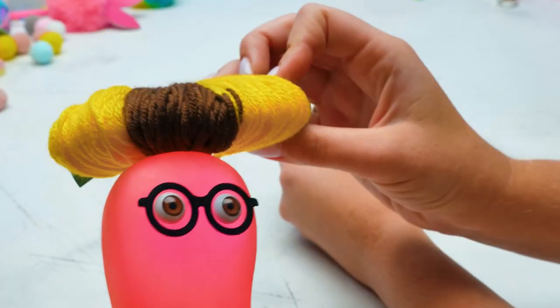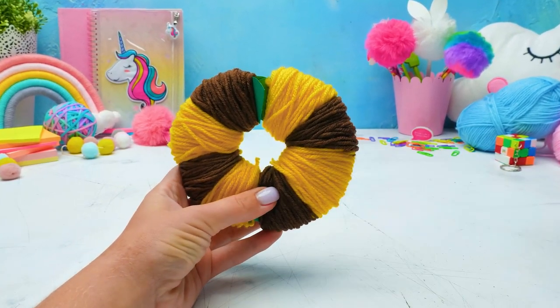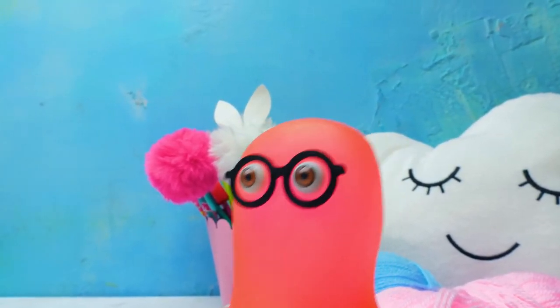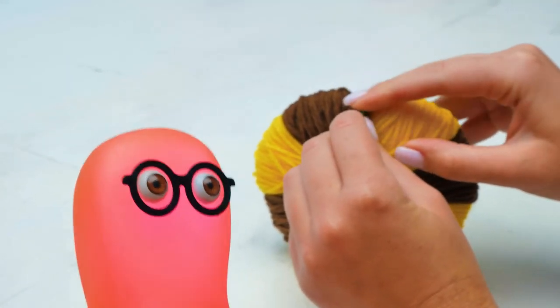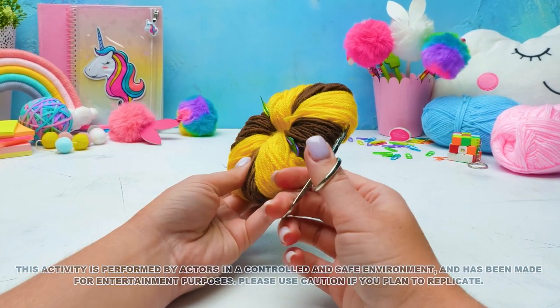A hat? Great idea! Maybe I should make one for myself as well! Oh no, it will be too small for your head! And this was my idea! I'll use larger cardboard pieces and more yarn! Only slimes can wear such hats — the ones like me! I have no doubt about that! But the ghost won't wait!